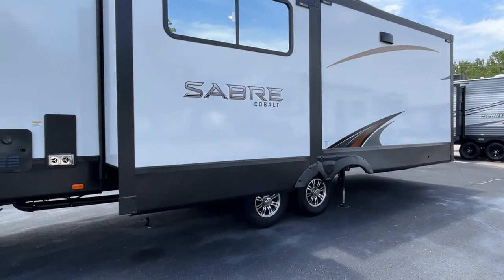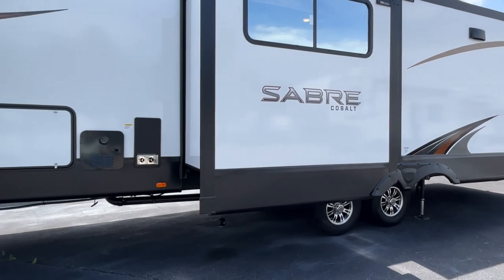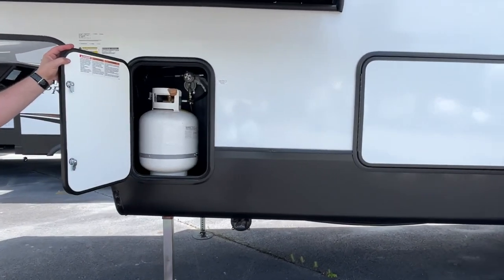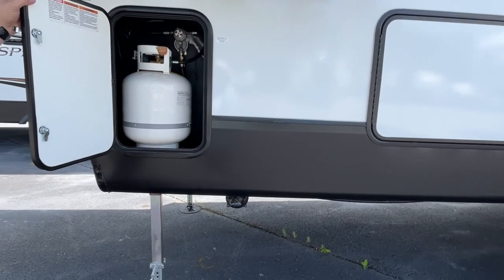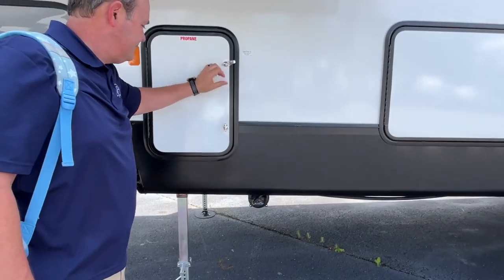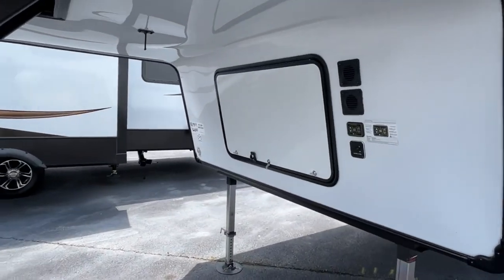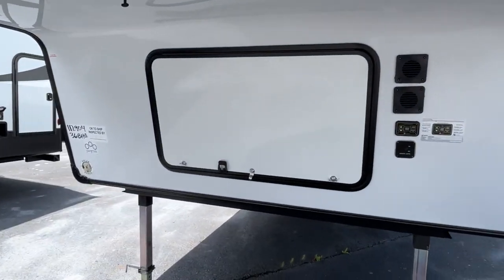This is going to have a four-point electric stabilizing leveling system. One of your propane tanks is on this side — looks like it has a dirt dobber nest on it. The joys of living in the South with all our little critters!